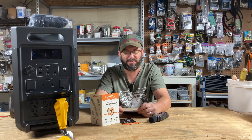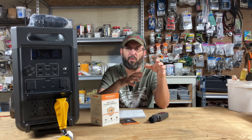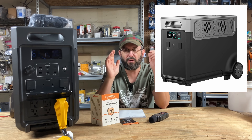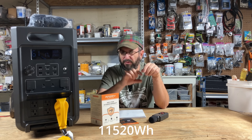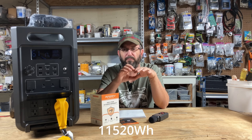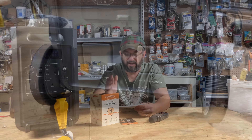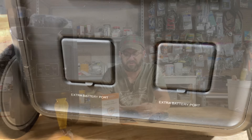I was expecting good but not 93%. On the topic of capacity — it has 3,800 watt hours, but if you need more, you can add up to two external batteries and go up to around 11,000 watt hours of stored energy. I'll put the exact number below, but it's around 11,000 watt hours. So you can run a lot of stuff, and it is expandable.